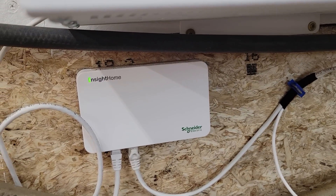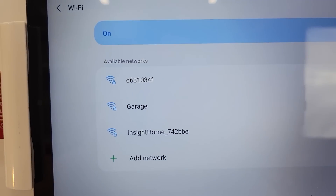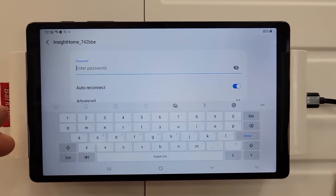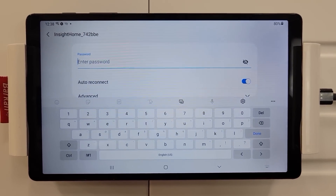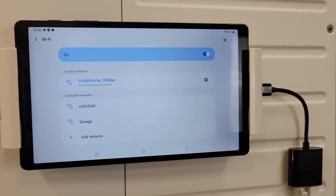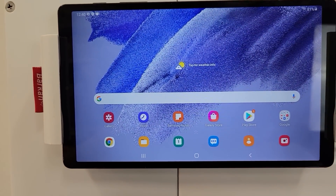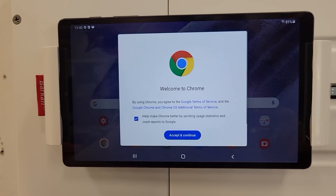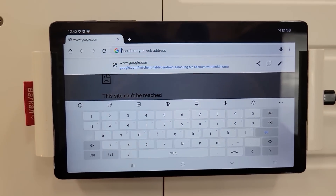We now have a solid green light on the Insight Home. Let's check our tablet — and yeah, Insight Home popped up. It's asking me for the password to get into the Insight Home through the Wi-Fi. The password is printed on the back of the Insight Home. So it worked — excellent. I'm trying to figure this out as I go. I think this is the home button, and over here is the internet. Now I have to type in the IP address, and again, that is printed on the back of the Insight Home.